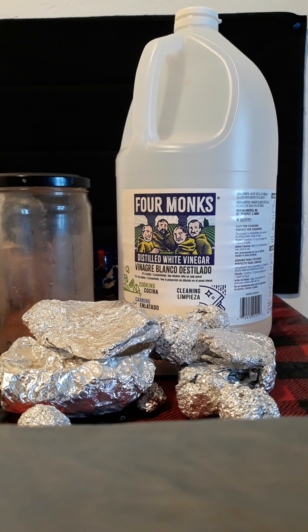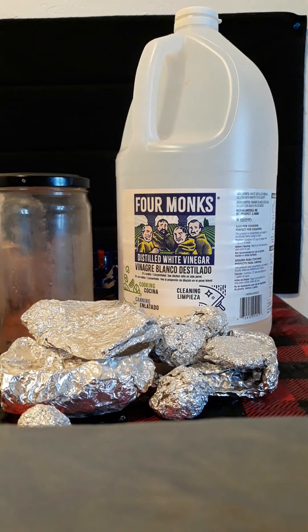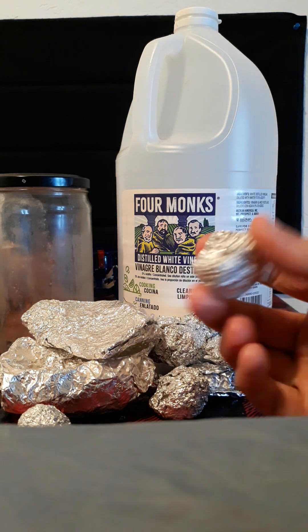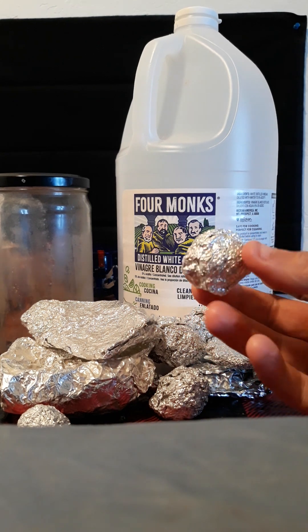It's been a while since I've done a science video here, and I thought I would try one. This one's kind of a simple one. I'm going to be taking aluminum, adding it to my jar, and filling it with vinegar and dissolving it. What I want is the dissolved material that comes with this - it's sort of like a powder when it gets done, and I'm using that for a project.